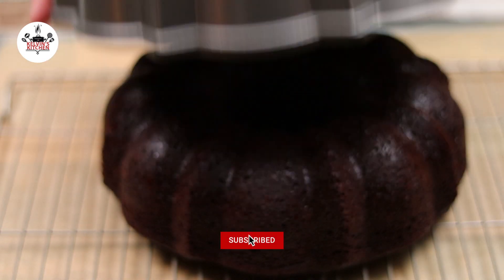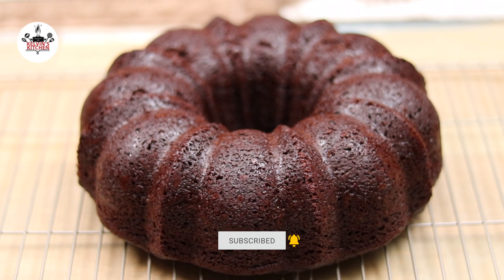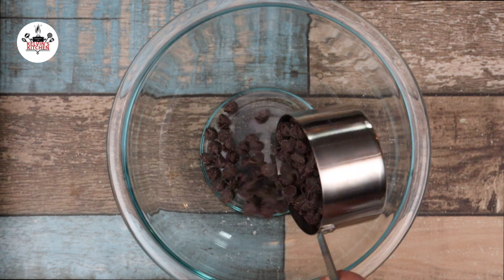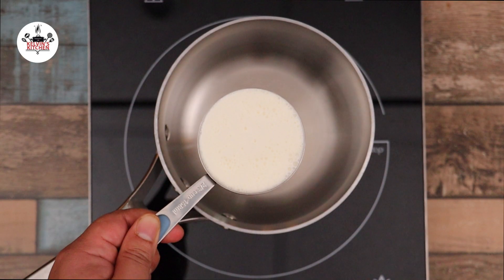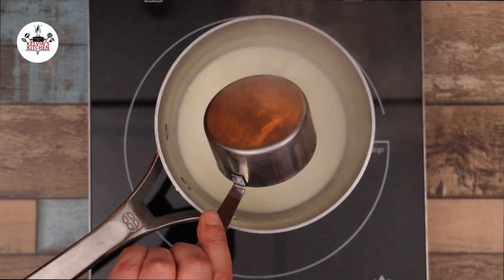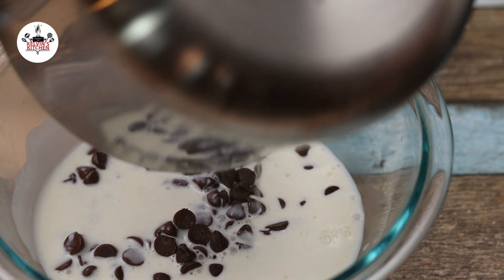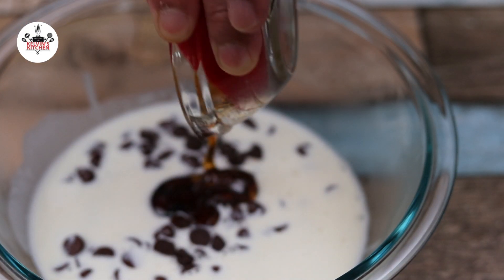While the cake is cooling off, let's go ahead and make the glaze. In a small mixing bowl, add in 1 cup of chocolate chips. In a saucepan over medium heat, add in 2 thirds of a cup of heavy cream. As soon as it comes to a simmer, remove from the heat and pour over the chocolate chips. Add 1 tablespoon of corn syrup while still warm.